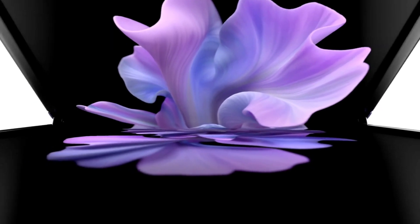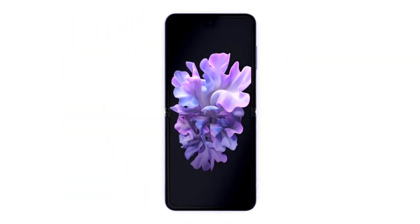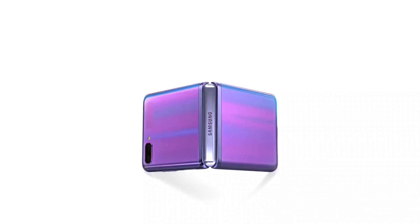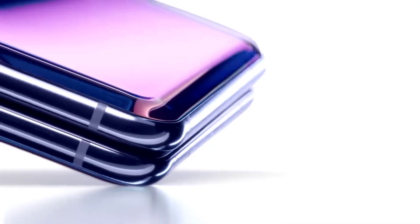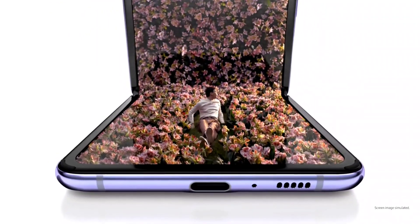Samsung is not gonna launch the Z Flip 2 alongside the S21 series in January, and I think it's because they don't want the devices to cannibalize each other. So the Z Flip 2 will be launched at a later date, which has not yet been specified. It might be launched alongside the Z Fold 3 in the later part of the year.